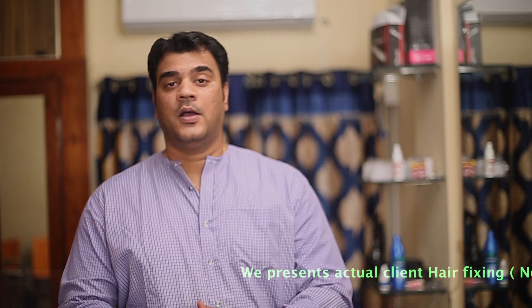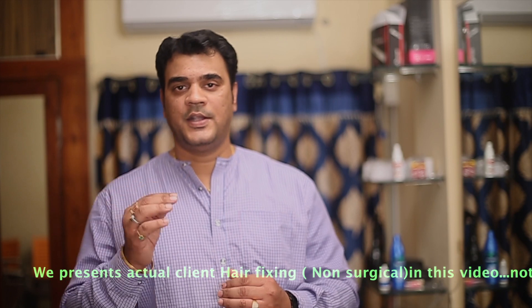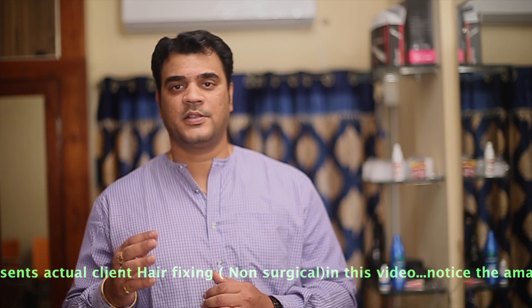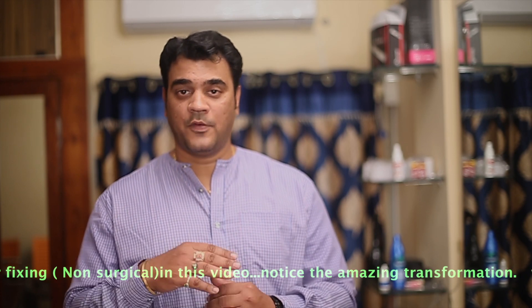When combing, use a broad comb — not a small comb, there should be a gap between the teeth. I will show you the kind of comb to use for a lace system. Also, use a good shampoo — not a normal shampoo. Use a sulphate-free shampoo or a moisturising one that will nourish the hair.